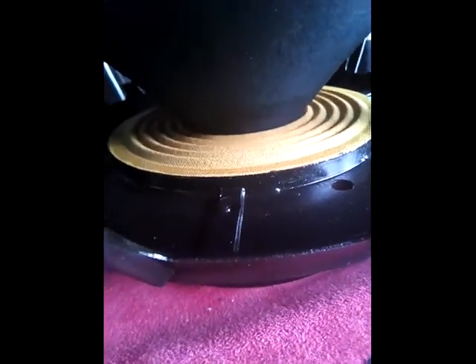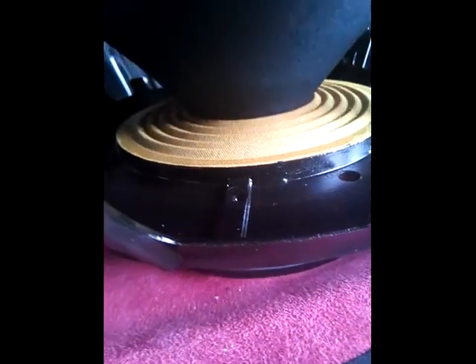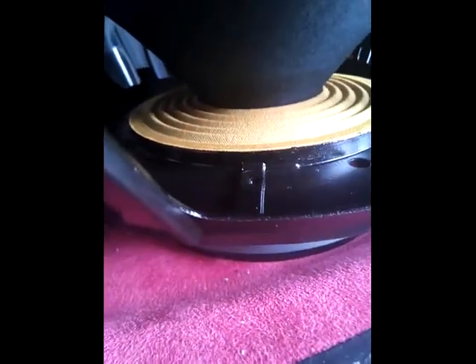I don't know if you can hear this, but it's rubbing and sticking both ways. The water coil is muddled! So I'm going to cut it out.